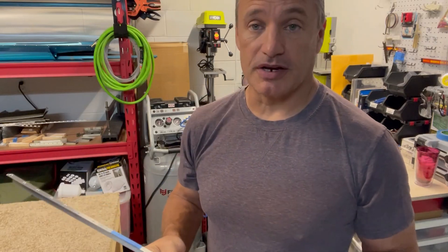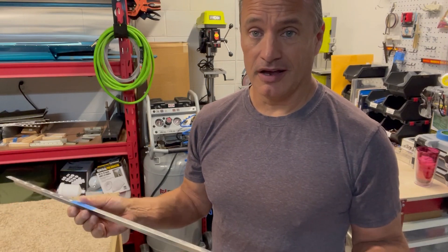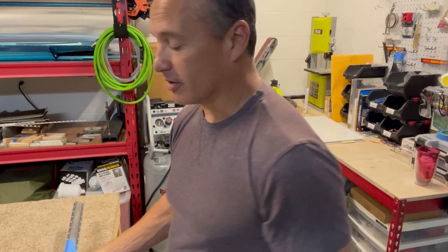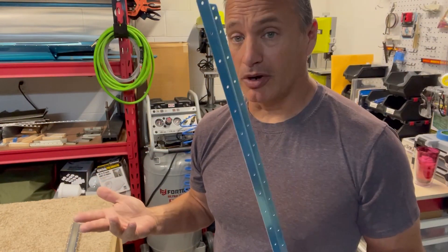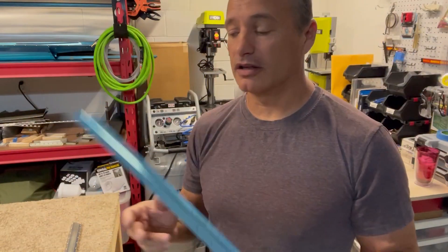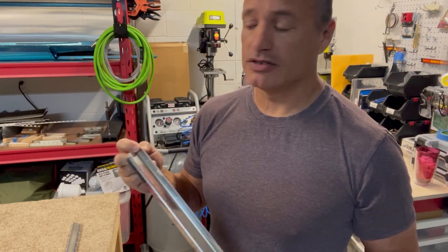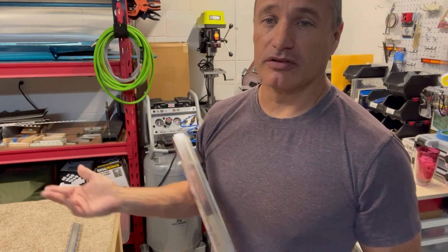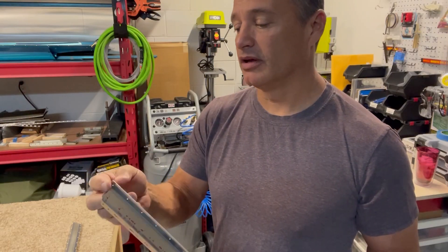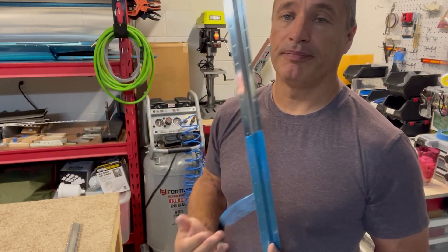My choices there were I could upsize the rivet - put oops rivets in there that have a larger shank than supposed to versus the size of the head. But in the end, I just decided to replace the part. Mistakes are going to happen. You're going to mess things up on the airplane. You can always get a replacement part. The small ones are pretty cheap - I think $12 or something from Vans. It just slows the process down a little bit. Fortunately, I could continue working on the rest of the elevator while waiting for the part to come in, since you can assemble the elevator and build the trim tab separately.